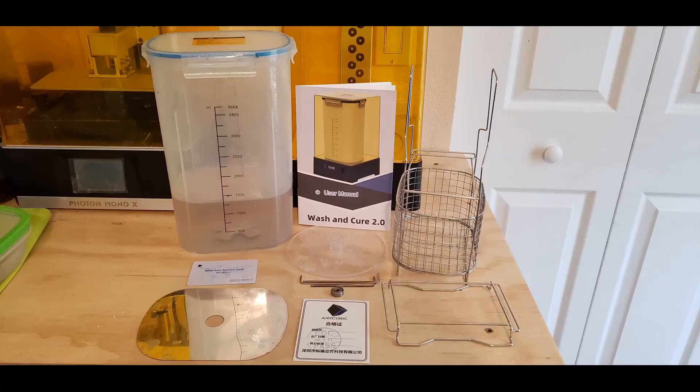The Wash and Cure Station comes with a cure platform, power cord, reflector, service card, stainless steel bearing, tool set, user manual, washing basket, washing container, and washing rack.